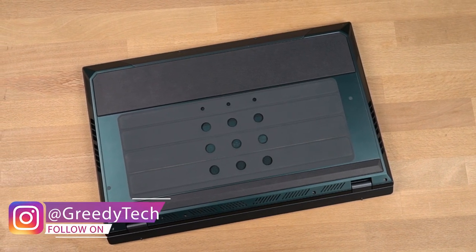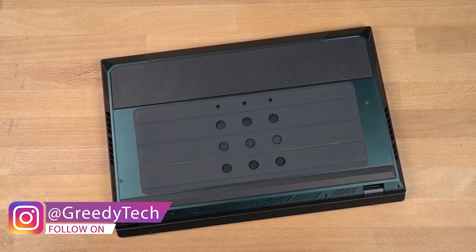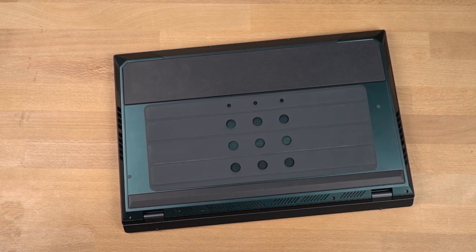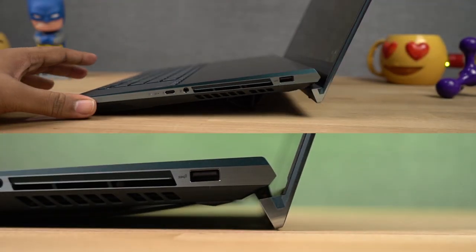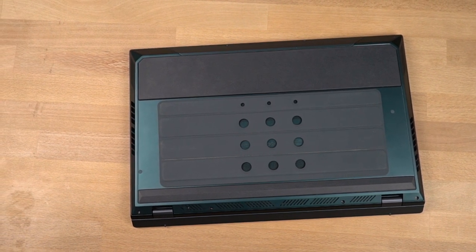On the bottom we have an air inlet towards the hinges, 2 long rubber feet towards the top and bottom for a bit of elevation and grip, and in between these two we have the foldable stand which can further elevate the laptop more than the hinge mechanism. We have exhaust vents on either side and towards the bottom corners we have the speakers.